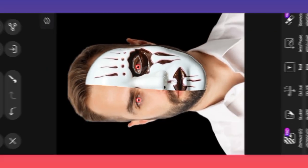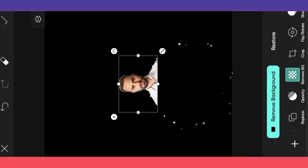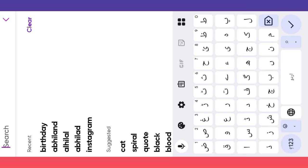How to edit a photo with beautiful jogger effect and jogger face mask. Welcome to another editing video. Open the Pixel Photo Editor app, then make this type of editing. Watch the full video.